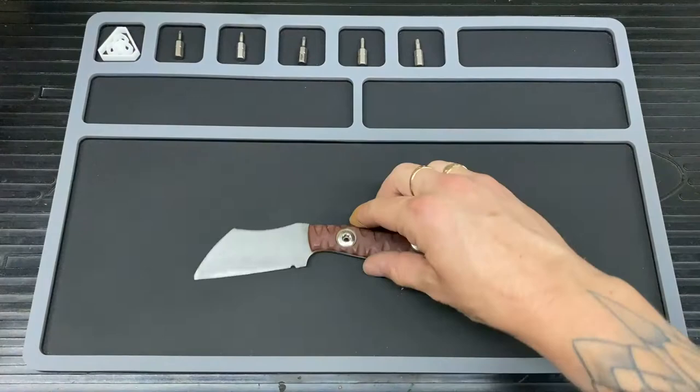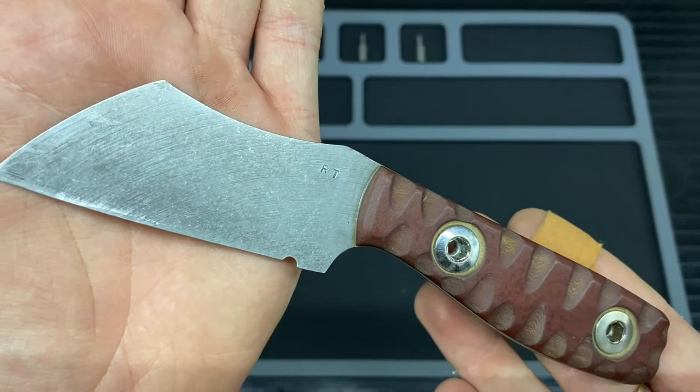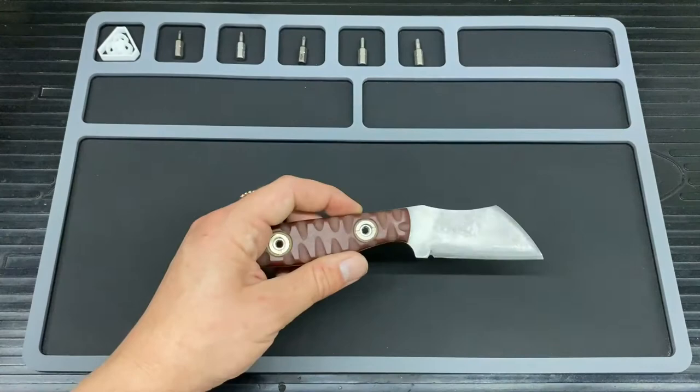On to the logos. All there is on this absolute weird-ass but quite cool blade is RT — so Roo Titley stamped in there. And that's all she wrote for that. Nothing else on there and nothing else on the sheath either.